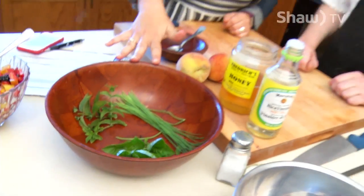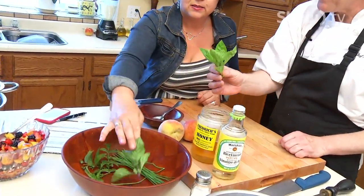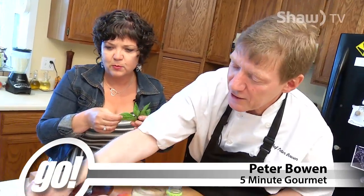Those herbs smell so good. What have we got there, Peter? I just chopped them from the garden. This one right here is Thai basil. It's got a licorice smell to it. It's slightly spicy and it's got this licorice aroma in here. It's beautiful.